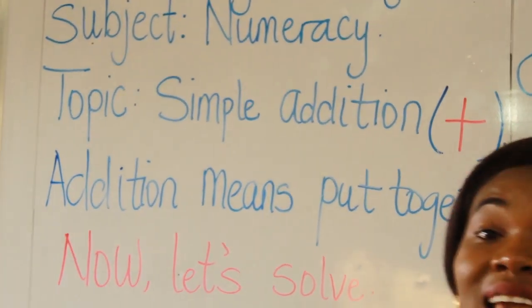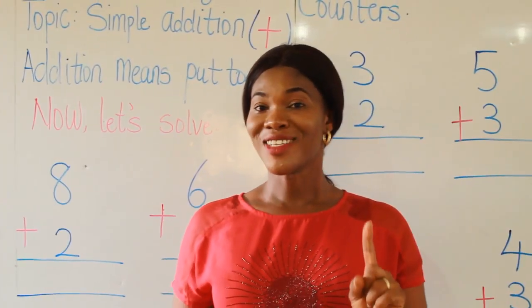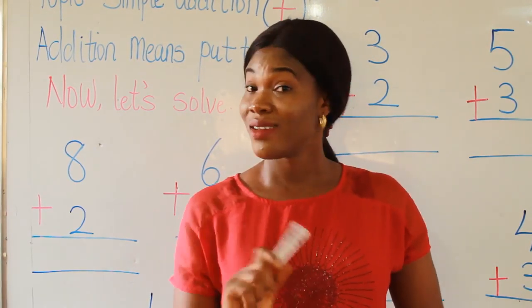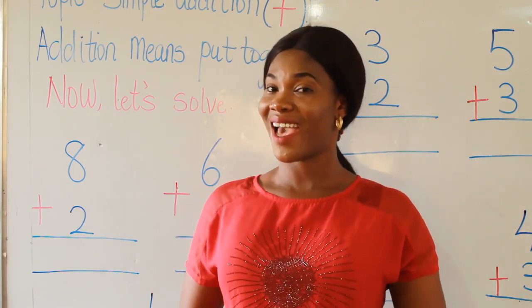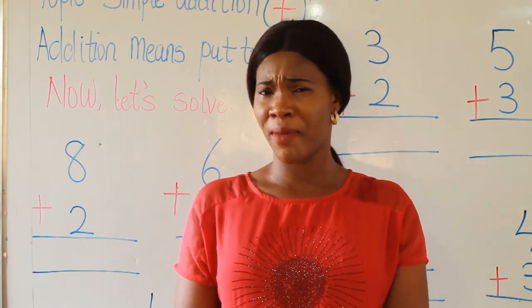So before I come to tell you the meaning of addition, let's take a rhyme. 1, 2, 3, splashing in the sea. 4, 5, 6, not a little chick. 7, 8, 9, swinging on the vine. Here comes number 10, an angry mother hen.